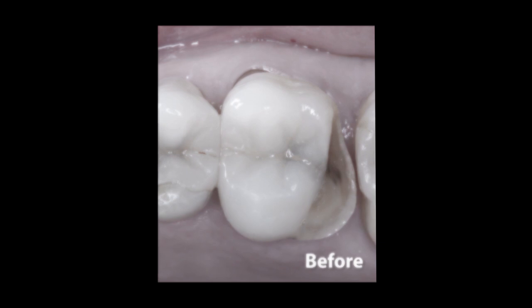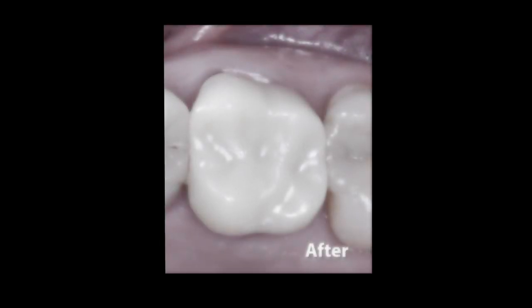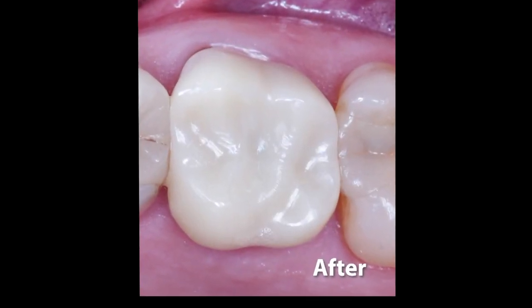And there you have it — zero compromise for an immediate Bruxer crown using the Glidewell in-office solution.